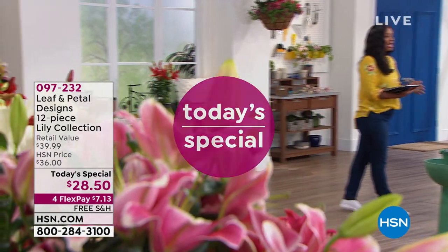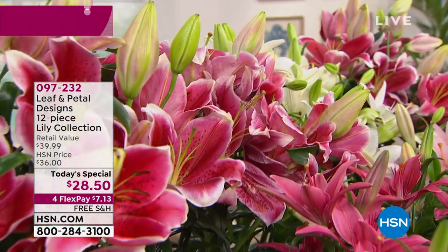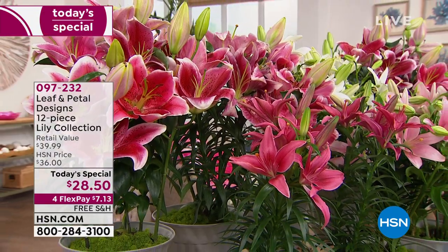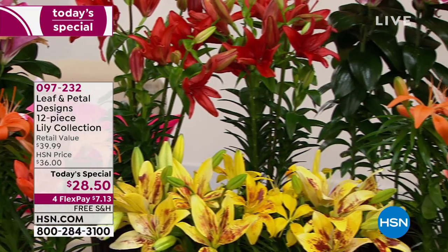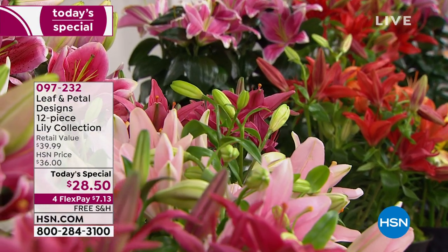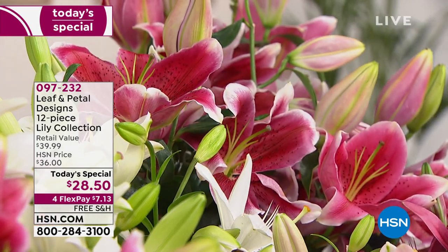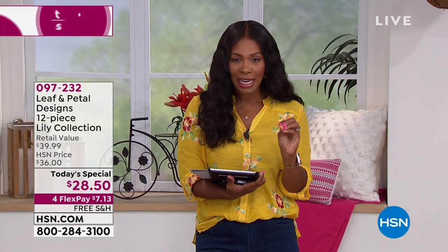Let me give you another look at our Today's Special — we'll have another full presentation coming up in about 15 minutes. From Leaf and Petal Designs, it's a 12-piece lily collection — you're getting 12 bulbs that will bloom every year. You plant them once and have blooms year after year. They bloom at different times, so you've got early bloomers, middle bloomers, and late bloomers. Plant them as soon as you get them and you'll have flowering blooms within the first 60 days, then beautiful blooms until late fall.